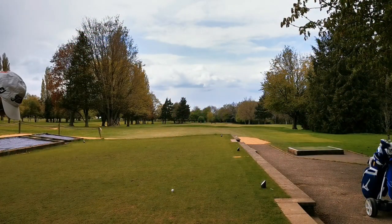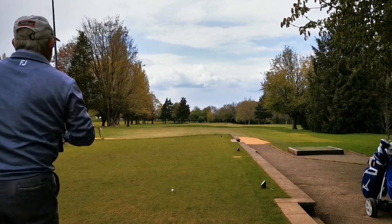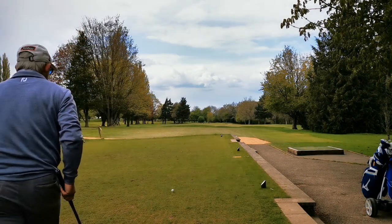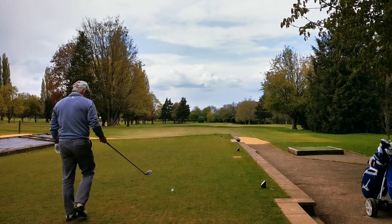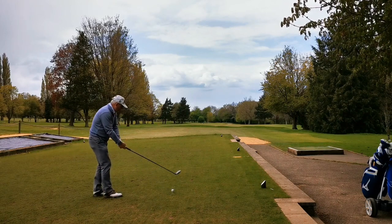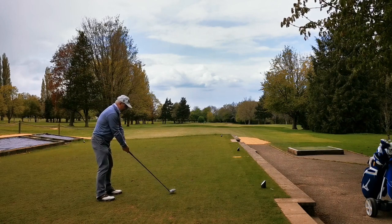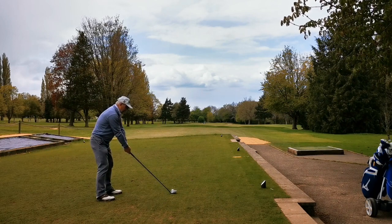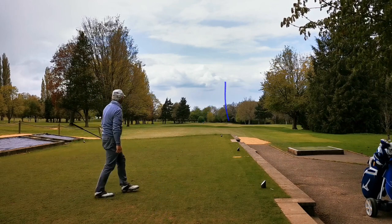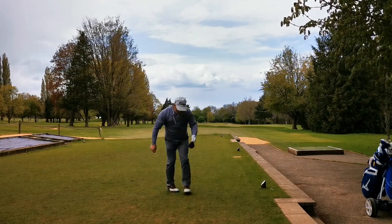Right, here we go. I'm teed up on the right, I'm going to aim down the left, use the wind and the slope of the fairway. So I stand behind the ball, I pick my line and I pick something a couple of feet in front of the ball to get lined up with. It looks like I'm not really lined up properly here - that's a problem at the moment. Not getting lined up properly. So I've skanked this down the right-hand side. That wasn't very pretty at all.